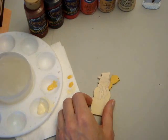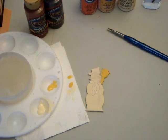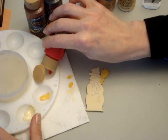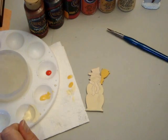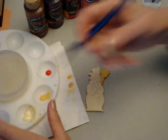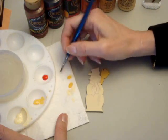We're going to rinse our brush, and the next color will be red for the scarf. I'm going to start the scarf again with the flat brush, the number 4.